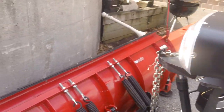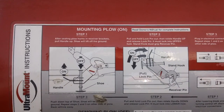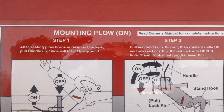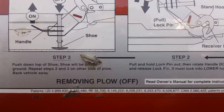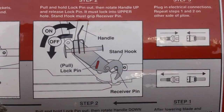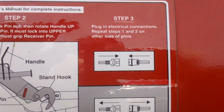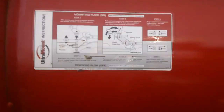The most important thing to know about putting on and taking off this plow is that there are directions attached to the back of the plow. On the top they give you two steps for plow on, and on the bottom two steps for plow off. There's also a little picture that shows you how to do it. Step 3 shows you the connectors hooked up or taken apart — it's all right on the plow.